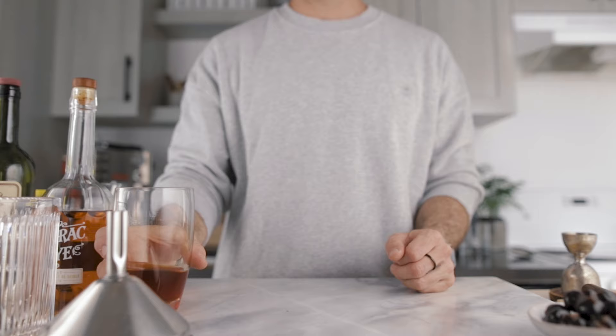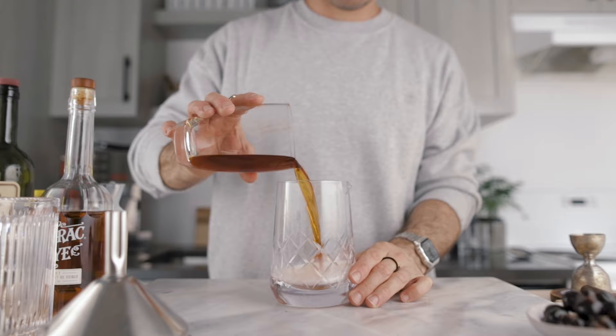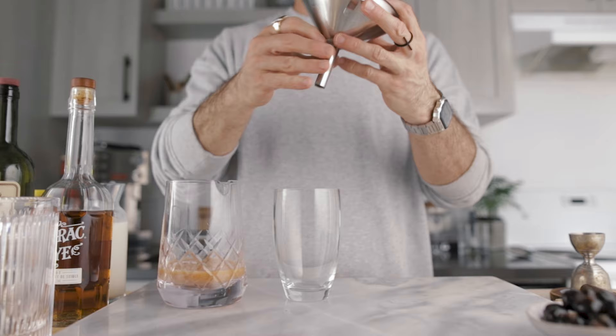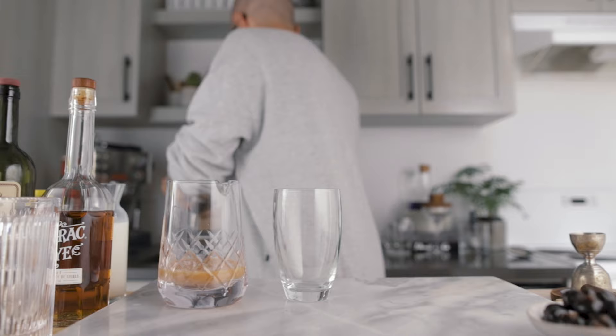In another vessel, pour three quarters of an ounce of whole milk, then pour the cocktail over the milk. It's very important to do it in this order for the best result. For filtration, place a coffee filter in the funnel and rinse it with water — always a good idea to get rid of any paper taste.